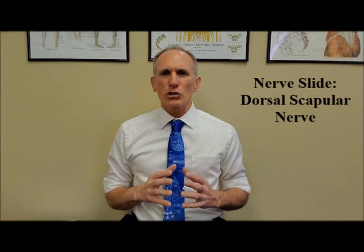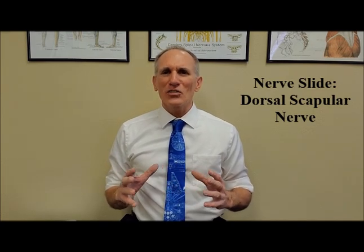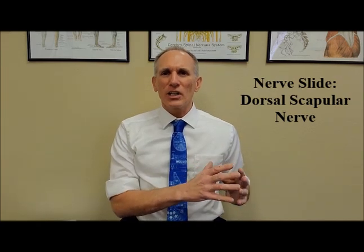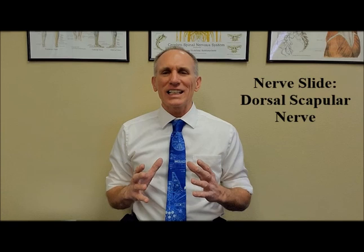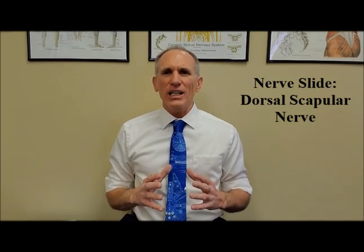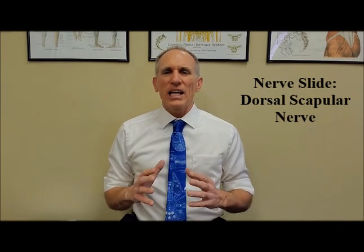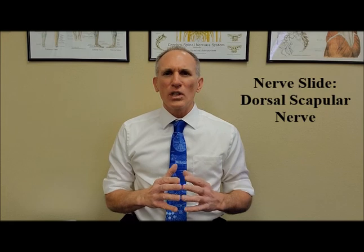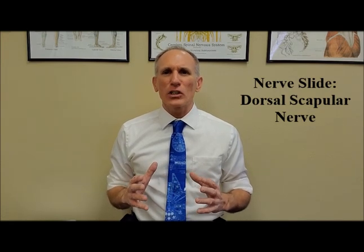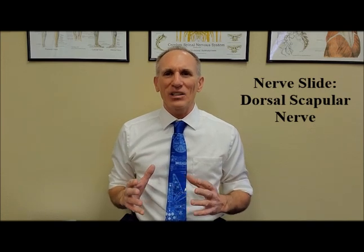They should be performed slowly. They are precision motions. Each nerve has a slightly different motion where you are performing the nerve slide, so you want to learn exactly how to perform these motions. They help to lessen the encasement of the nerve by allowing it to move better between the muscles, helping to lessen the encasement of scar tissue that may be trapping it or compressing it against a muscle.